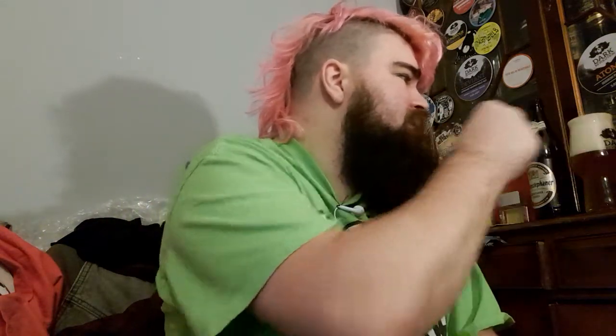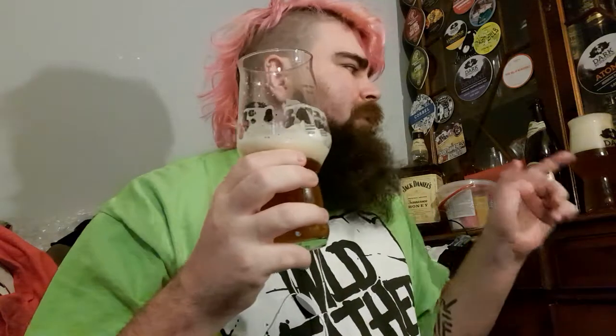Let's do one quick pairing with the Donkul, why not. I think the normal hefe west beer is more suited because this one is more sweeter. Yeah. Awesome.